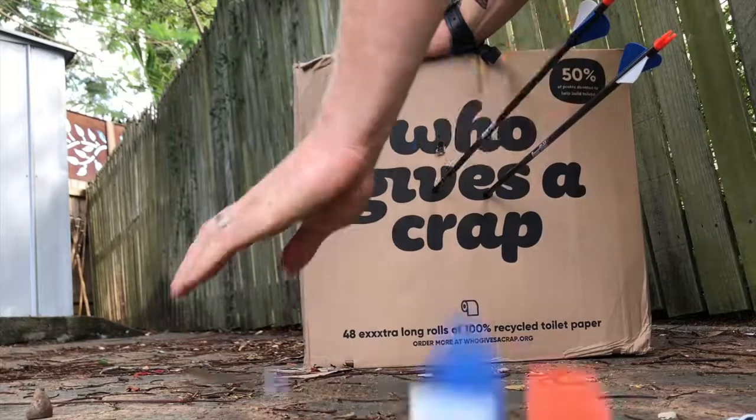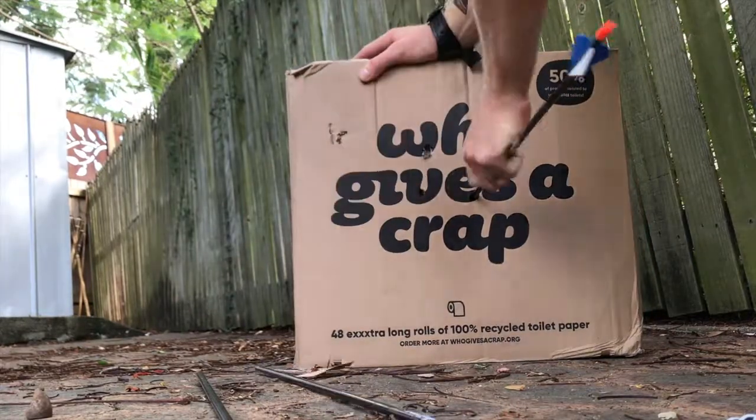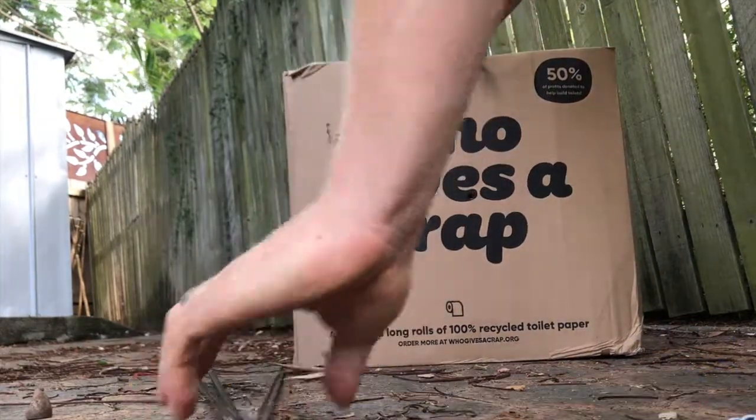Alright, here we go. Take a look at that — didn't even penetrate all the way through. Straight into the box. Super simple to pull out. All done and dusted within about five minutes. Super easy, super cheap. Get after it.